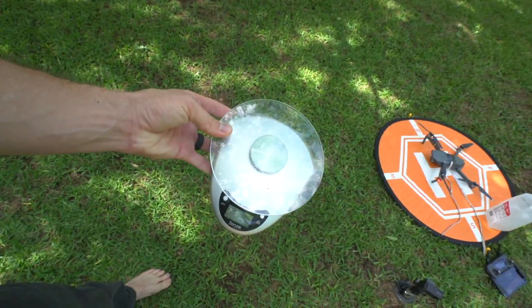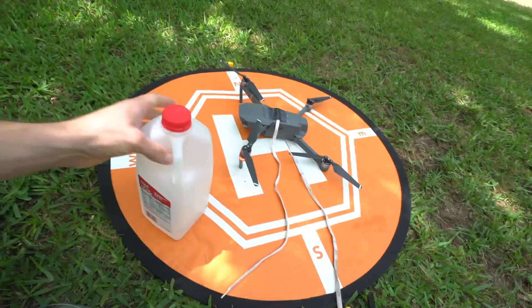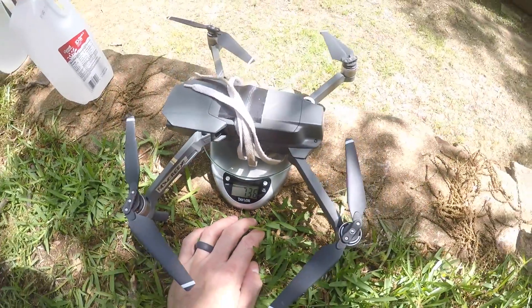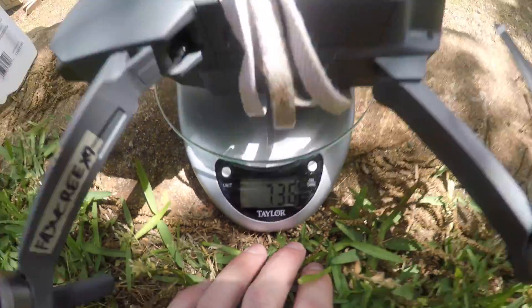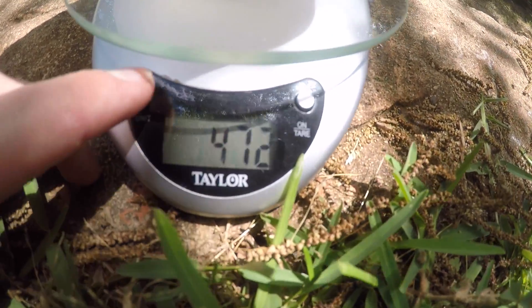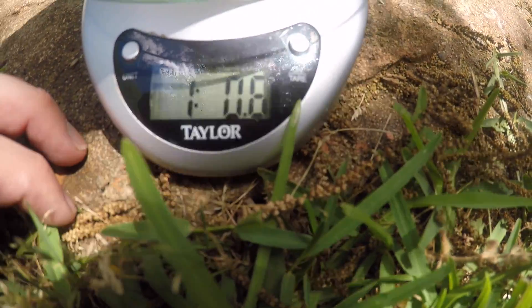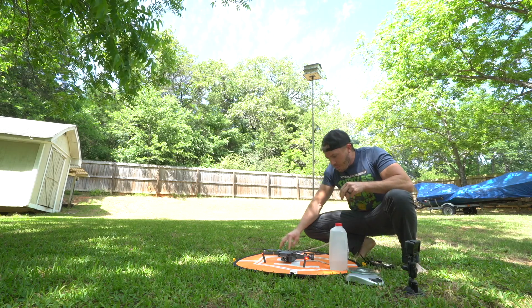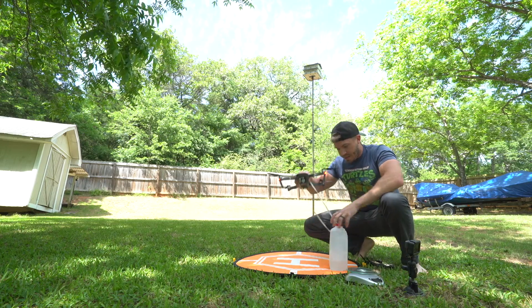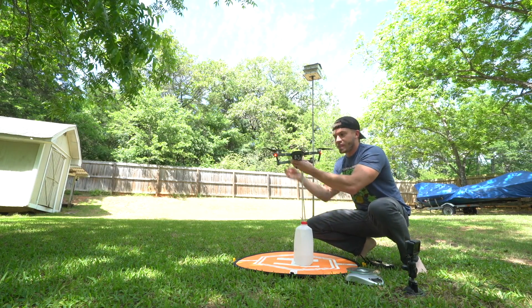I'm doing this as basic as possible — I've got my wife's food scale, I've got a milk jug with water, and I'm basically just gonna keep adding water to it, measuring it each time, and see when the Mavic can't take off anymore. It's about as scientific as I get. 737 grams including strings. Starting water weight is 472 grams or one pound, six ounces. I put the tape and string as close to the center of mass as possible, but honestly it's just the best guess. I also turned off the downward-facing sensor.